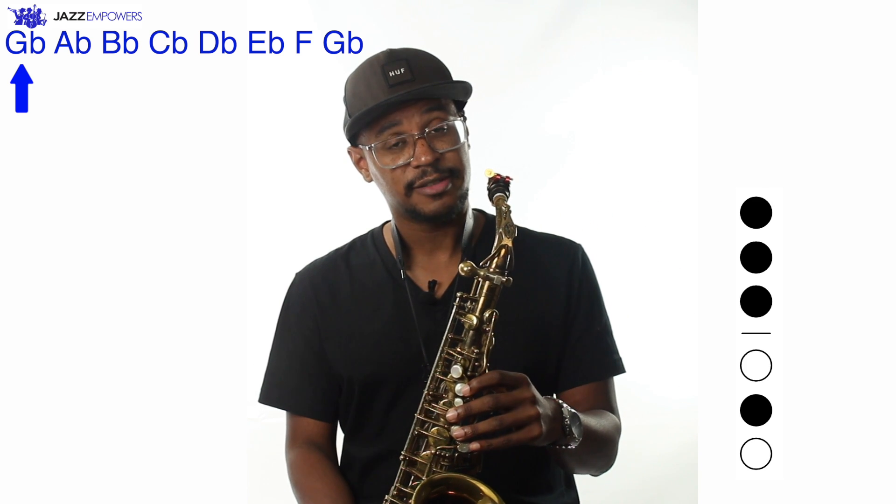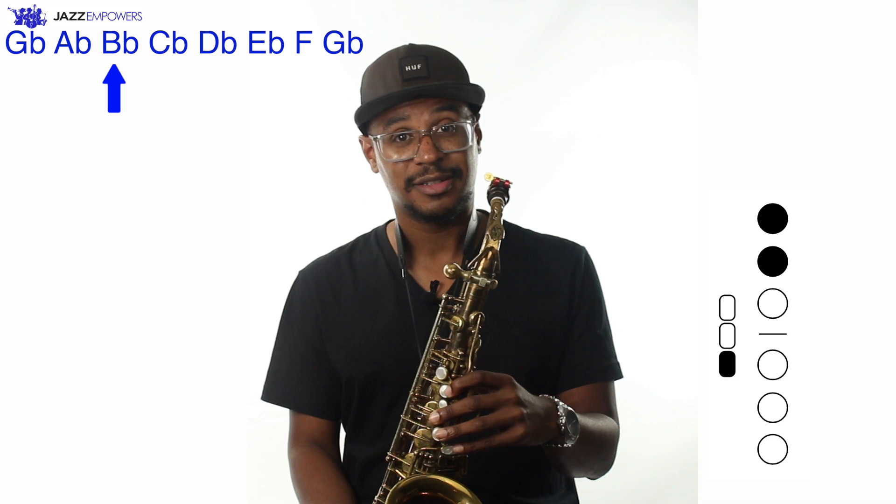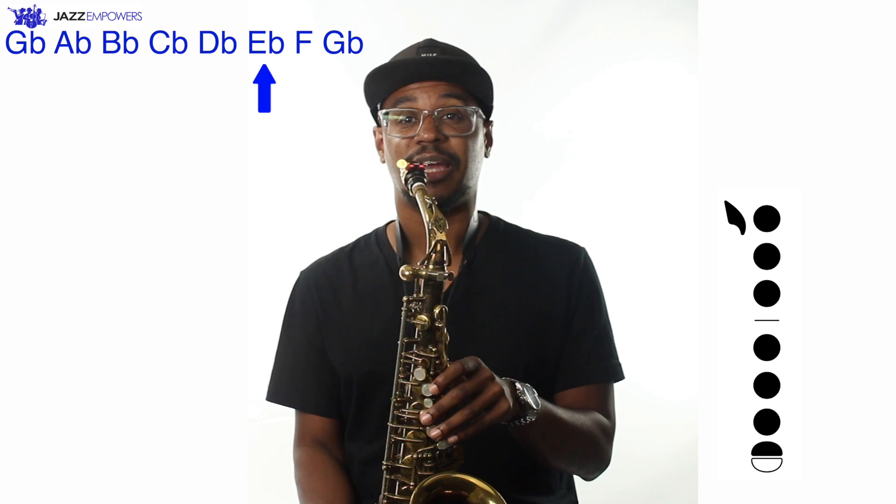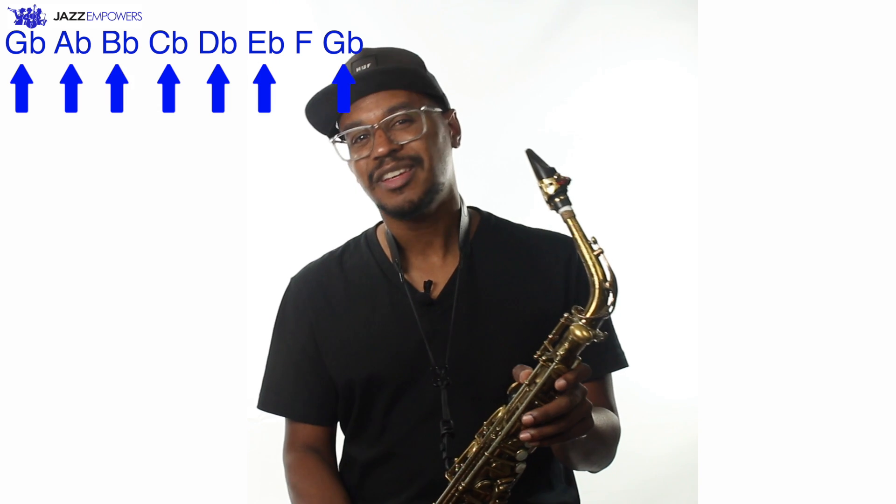Another name for the F-sharp major scale is the G-flat major scale. Sometimes in music, a note sounds the same but is spelled differently, just like the word 'two' is spelled three different ways. Here are all of the notes in the G-flat major scale: G-flat, A-flat, B-flat, C-flat, D-flat, E-flat, F, and G-flat. Notice how we have six flats in the key signature. Even though the notes are spelled differently, they will sound the same and have the same fingerings as the F-sharp major scale.